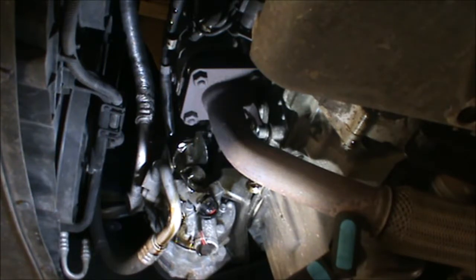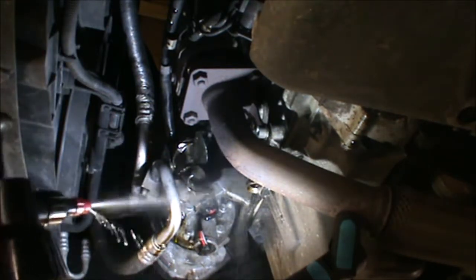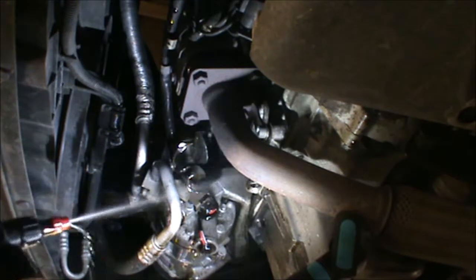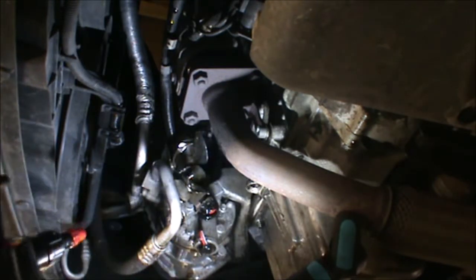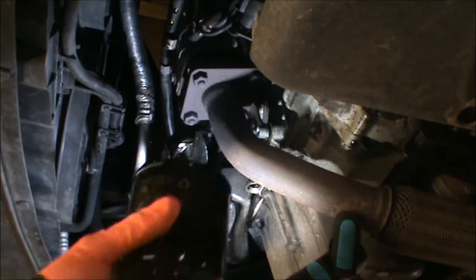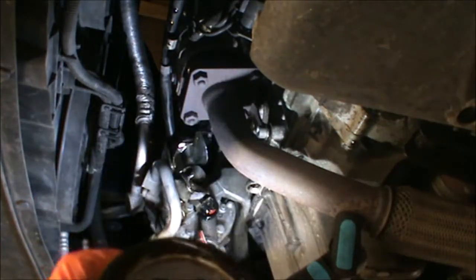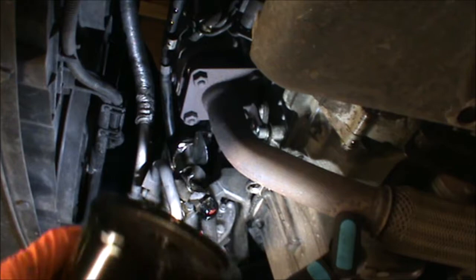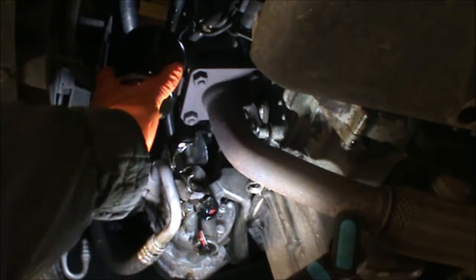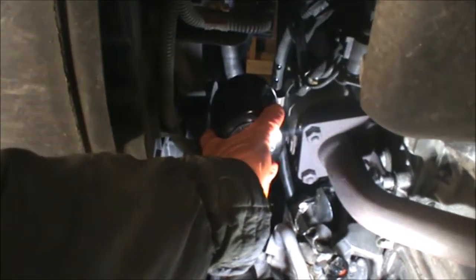I'm gonna clean the area a little bit with some clutch and brake cleaning fluid — it really cleans oil very well. So here's my filter; I've got some grease on this rubber gasket and added a little bit of oil, not much because otherwise it will come out considering the angle we have to go in. Then I'm going up through here, through this radiator fan and exhaust area.